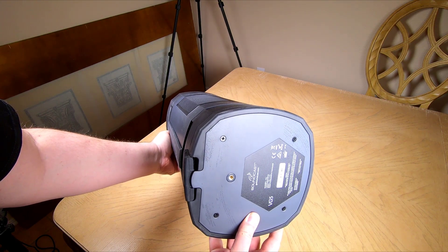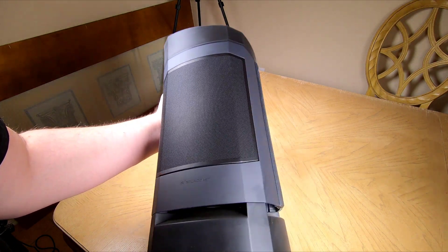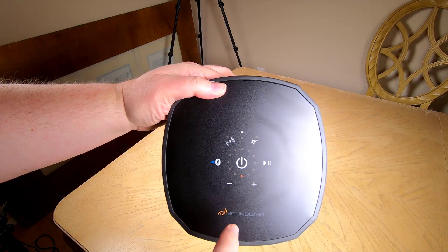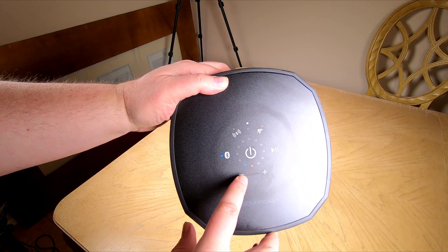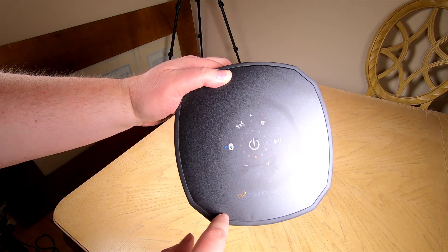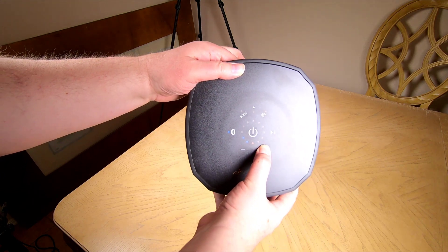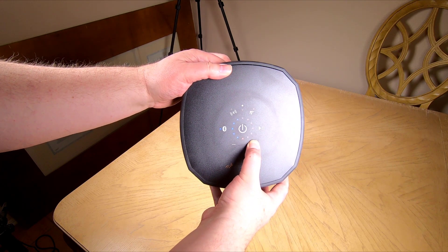It sounds great on its own — it really envelops the whole house. Whether you put it on your patio, backyard, or take it to the beach, this thing is awesome and pretty rugged. It's got a 360-degree driver array so sound comes out from all angles, and a 6-inch down-firing woofer with a lot of bass. It's got an auxiliary audio input, so you can use Bluetooth or plug in directly. Up to 10 hours of playtime on a charge. It's got a bi-amp amplifier — 60-watt plus 10 RMS Class-D.